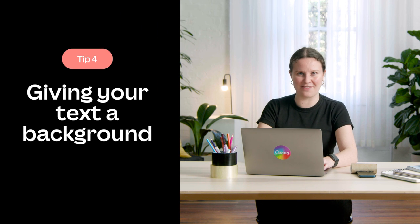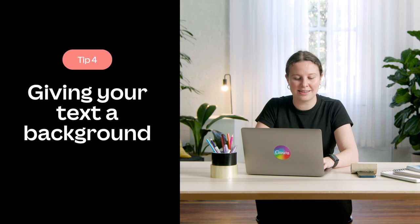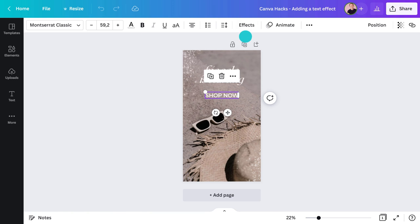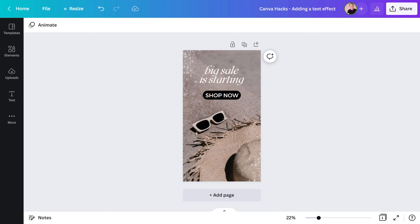Now let's check out some other features that live outside the elements panel, starting with a handy text effect. Want to know the quickest way to create a button or background for your text? Instead of placing a shape underneath, you can simply add a text effect. Click on your text, go to effects, then hit 'Background.' You can drag the sliders to make the corners round or square and change the thickness. This little trick creates a visual hierarchy and helps the text stand out from the background.